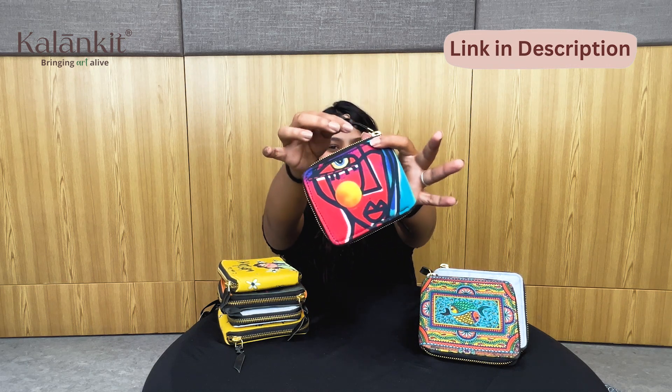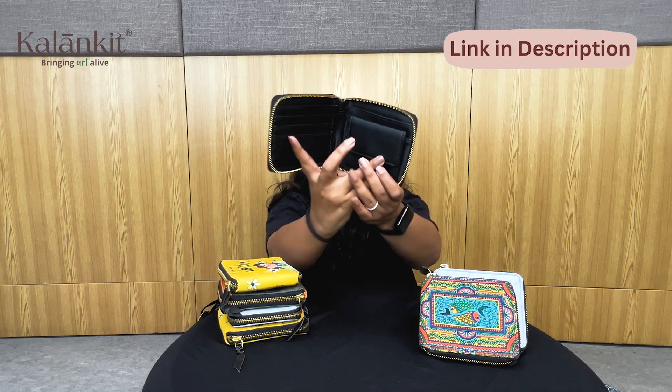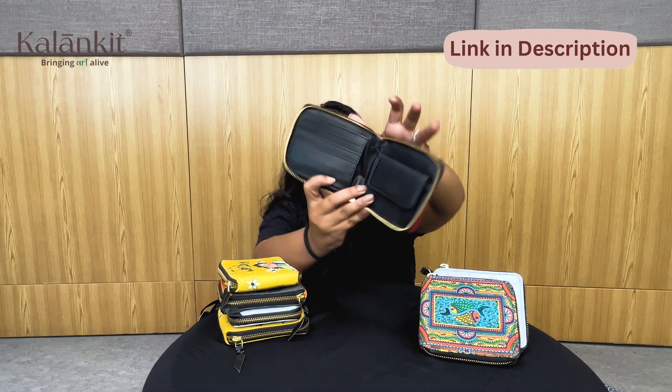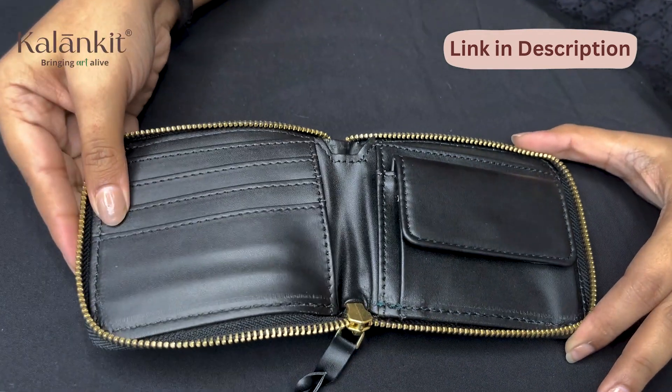I got this one because this artwork is my favorite. Now you can see how many pockets and different compartments there are — I will tell you in detail. Here you will see 4 card compartments.